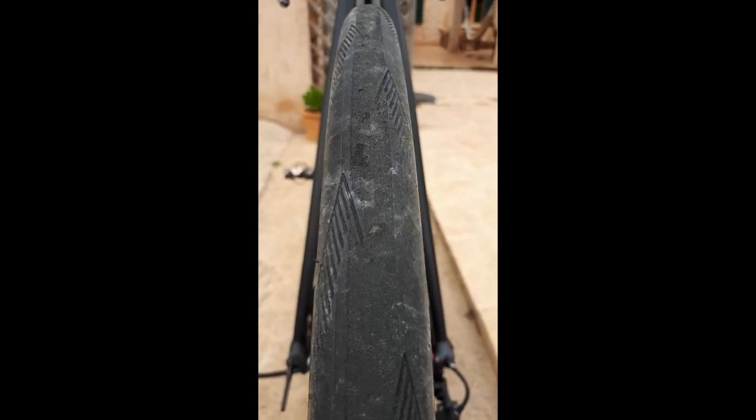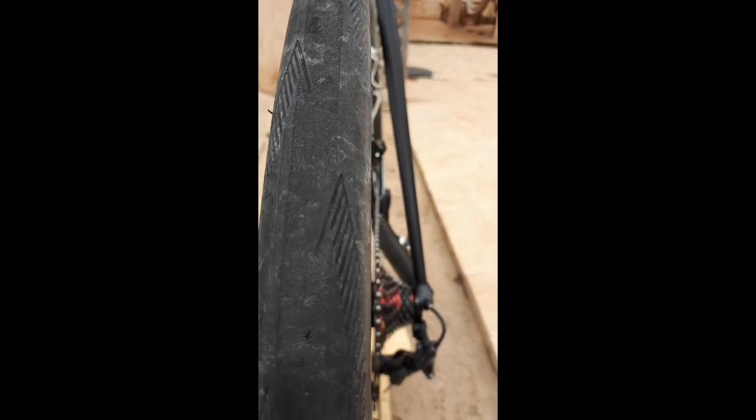I already replaced the front tire, which had more cuts in it. This rear tire now can't really hold pressure above four or five bar — actually more like four bar.